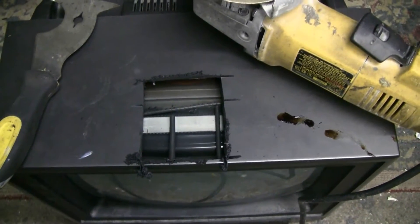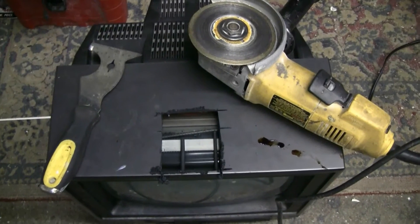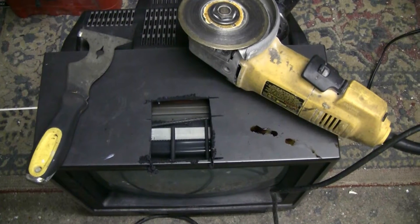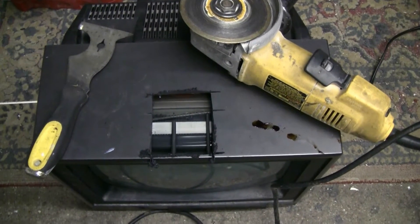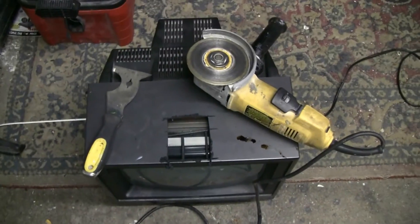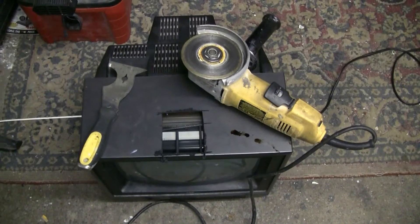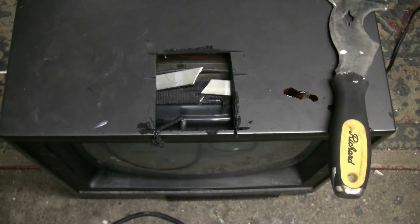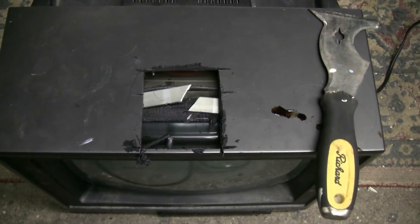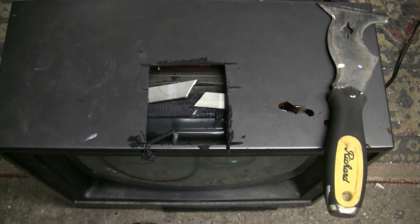I'll proceed to finish cutting the implosion band with my grinder and we'll plug this in, try to get it running at least on a menu or something, and then shoot it. This will probably be another one-shot video. The CRT's implosion band is now cut and levered out of position, so hopefully the CRT will burst well.